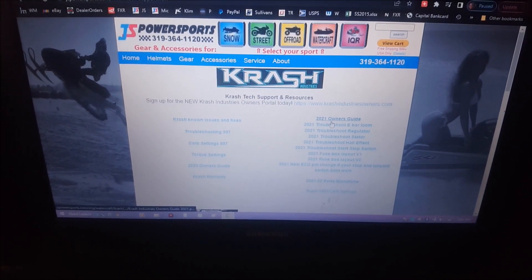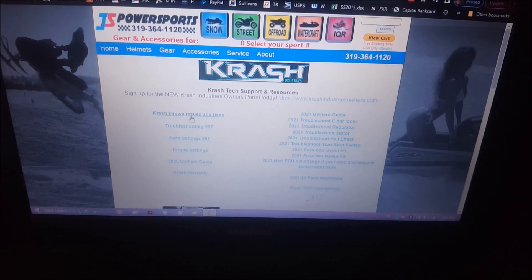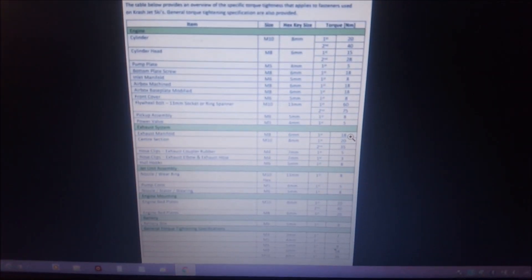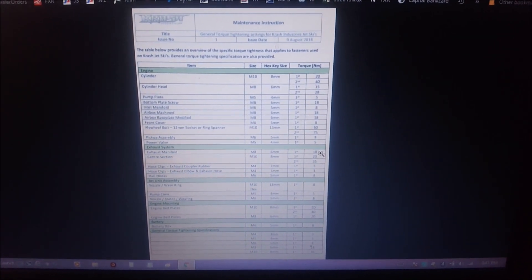Click on tech support and you'll find all the owner's manuals, the Krash known issues and fixes, along with a whole bunch of other stuff including the microfiche, your carb settings, elevation as well for impeller changes, and then you'll find torque settings and all kinds of other stuff. Hit like, hit subscribe, we'll bring you some more. Thank you.